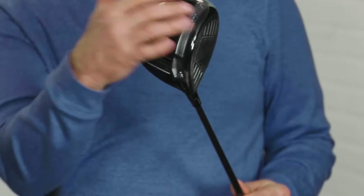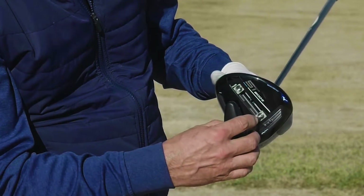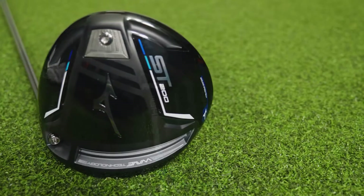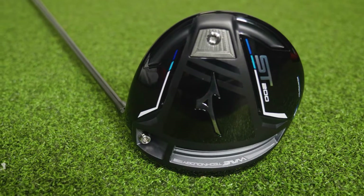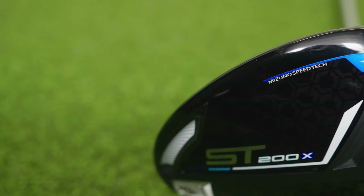The ST200G is the most adjustable driver available from Mizuno. Players can really fine-tune a specific shot shape, eliminate a type of shot, and control trajectories with the G. The ST200 offers the highest MOI with a fixed weight in the middle of the sole. And the ST200X is the most draw-biased and lightweight of the ST200 models.